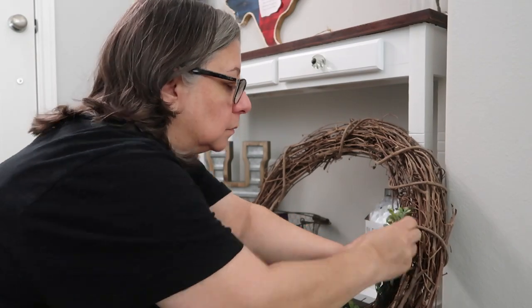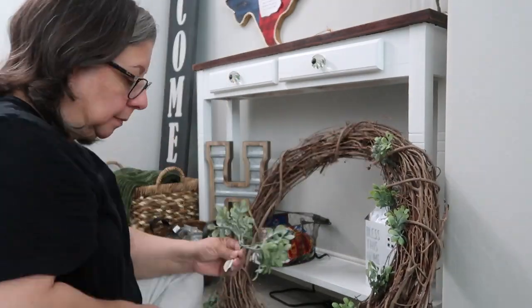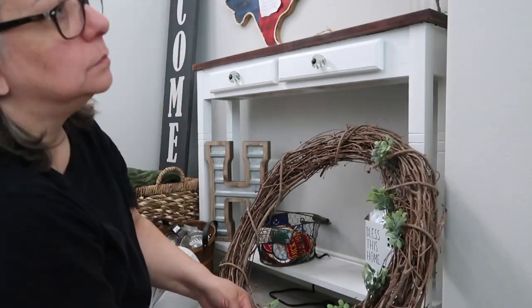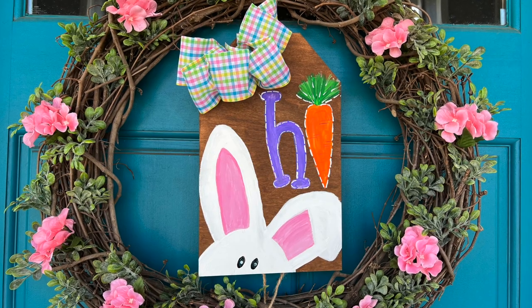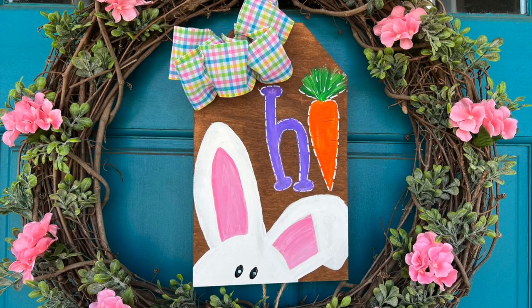I use a grapevine wreath year-round but freshened it up for spring by adding greenery from Hobby Lobby. I put the bunny sign in the middle of the wreath and added flowers from Pop Shelf, then hung it on my front door. Super cute, budget-friendly, and very easy to make.